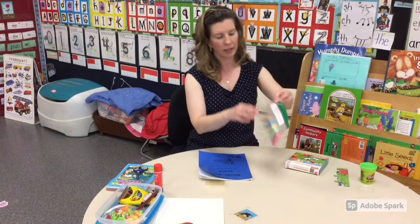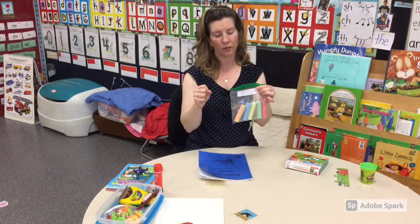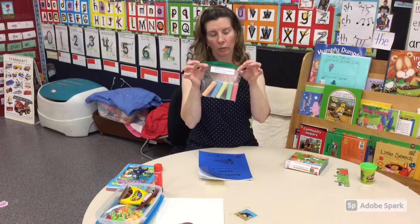Another thing we have from our kit is some very colorful sidewalk chalk. Kids love using this sidewalk chalk. It's nice and thick and it's got a very big grip. They can grip it with their hand right on the sidewalk or right on the cement near your home.